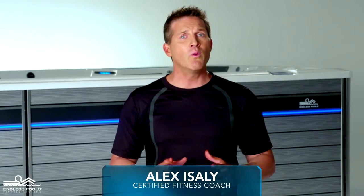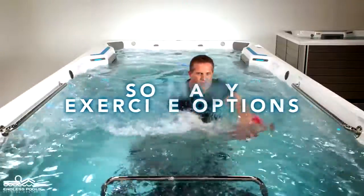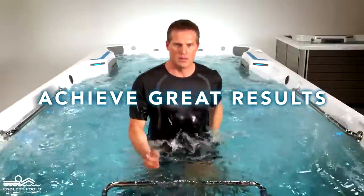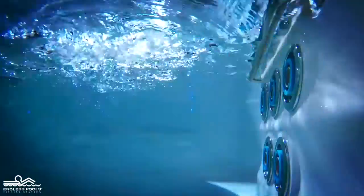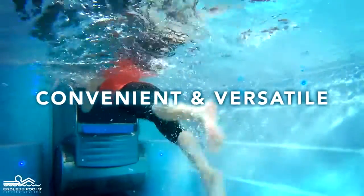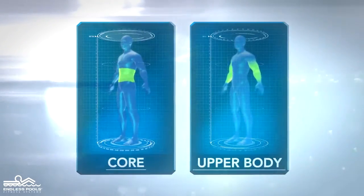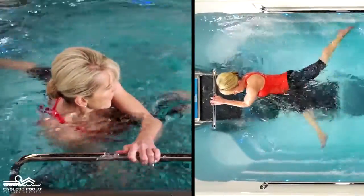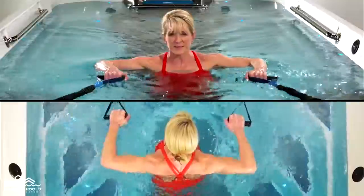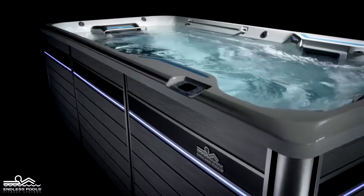Many of us think that the only way to exercise in water is to go swimming, but there are so many exercise options beyond swimming thanks to water's natural resistance and buoyancy. You can achieve great results without the heavy impact often associated with land-based exercises. In an endless pool, water's natural resistance and buoyancy are enhanced by the convenience and versatility that can only come from the world leader in aquatic fitness. This series of workout routines focuses on exercising our core, upper body, and lower body using the endless pool swim machine, underwater treadmill, and other workout features of endless pools — coaching you through fun and challenging workouts you can do in your own endless pool.